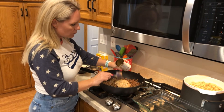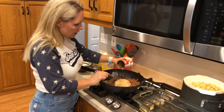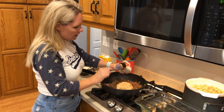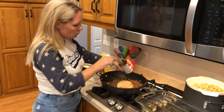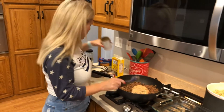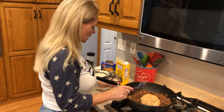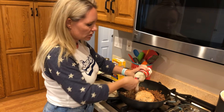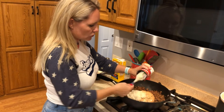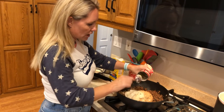To our meat we're going to add our two cans of cream of mushroom soup. You might notice that one can is a little darker in color — that one is cream of mushroom with garlic, and the other is just plain cream of mushroom. It's what I had on hand and it won't make a difference.